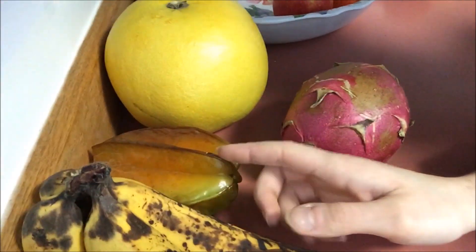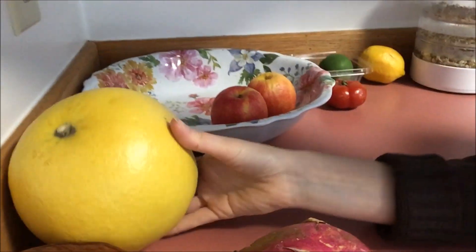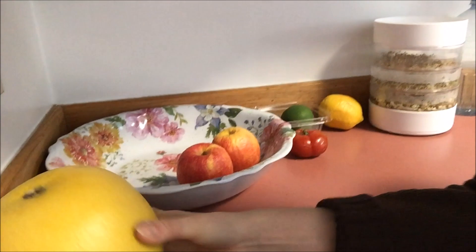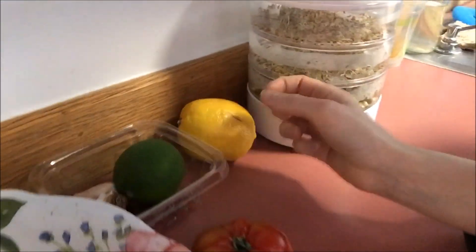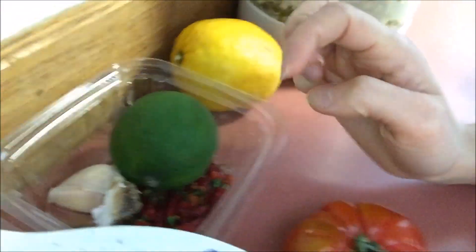I got a star fruit that's still ripening up. I have a dragon fruit that I need to eat up here that's ready. I have a pumelo that is ready — that's such an awesome grapefruit — and then two pink lady apples, a small heirloom tomato, lemon, lime, some garlic back there, and some spicy peppers from last summer's garden.